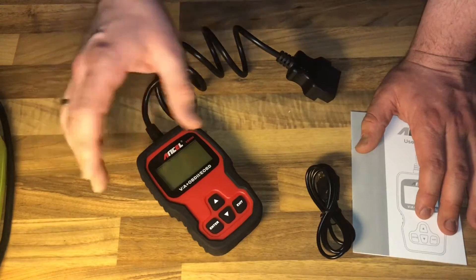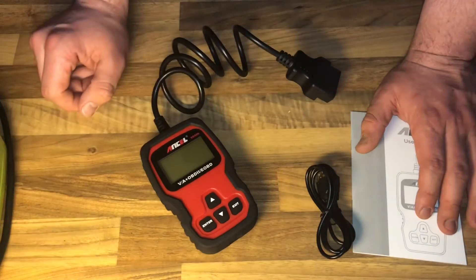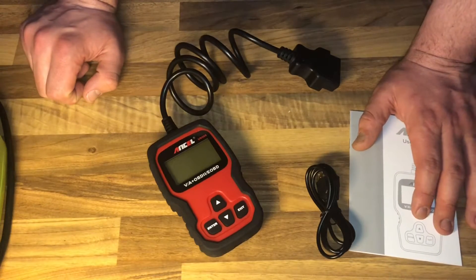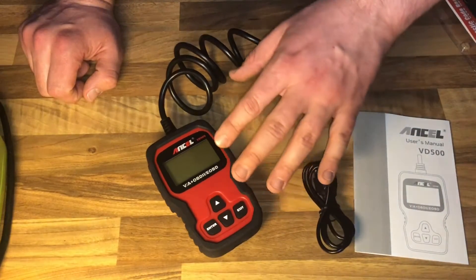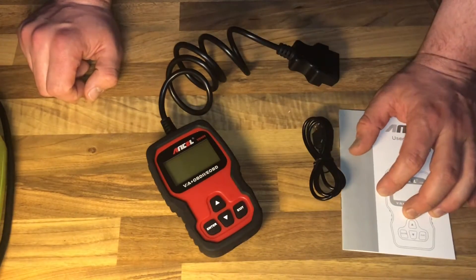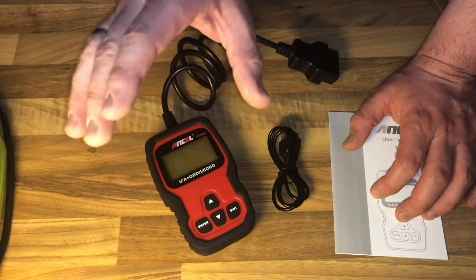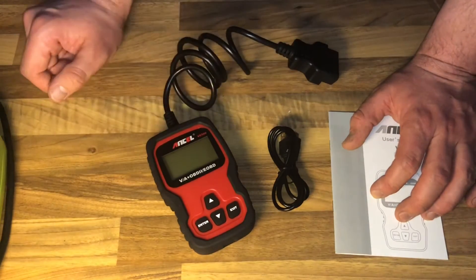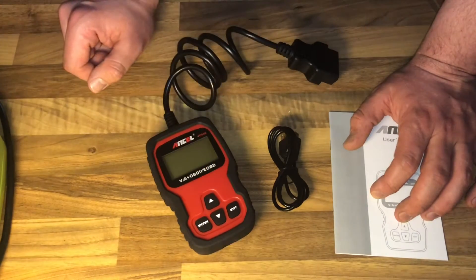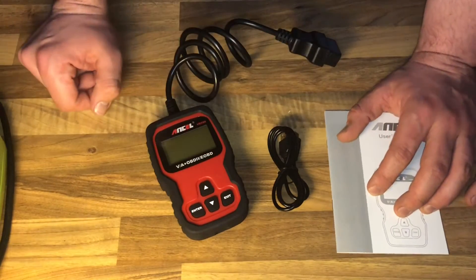The throttle position check connects to the throttle plate on the throttle body. The position sensor has a potentiometer that sends a voltage signal to the power control module according to the position of the throttle plate. With the engine running, this along with other sensors tells the computer how much fuel the engine needs at any given moment. The OBD2 scanner can read the correct signal from the TPS when you begin to notice drivability problems.